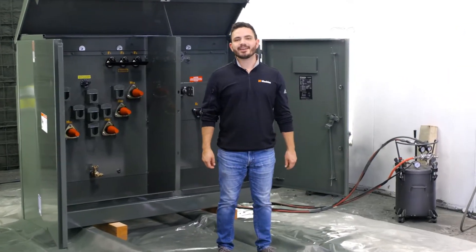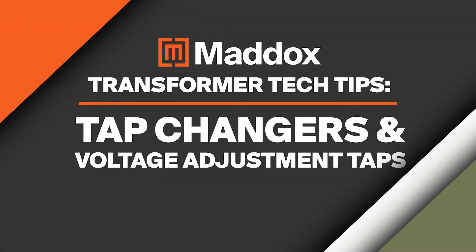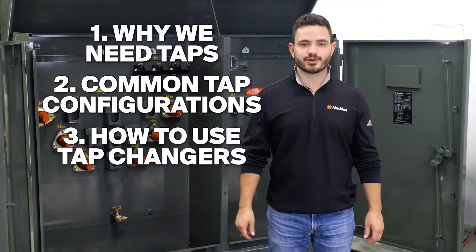Hey guys, it's Mac with Maddox, here with another transformer tech tip for you. Today we're looking at voltage taps and tap changers — first, why we need taps, common tap configurations, and how to use tap changers on your transformer.